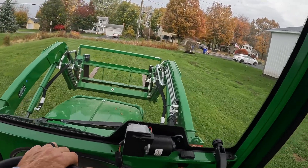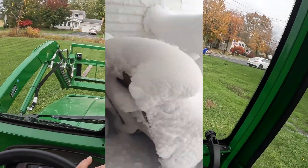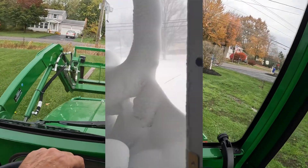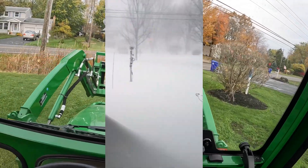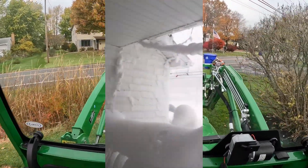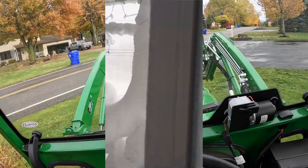So in the springtime when I start getting into some heavy-duty work, I won't be as foreign to the machine. Snowplowing will do a lot for that as well. Snowplowing is going to tell me — when we get some heavy snows — what this tractor can and can't do. I'll be comparing it to the 1025. I know what that can do and it's pretty impressive, but I'm really anxious to see what this can do in a big snowfall.